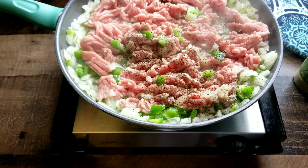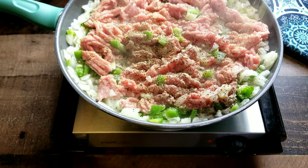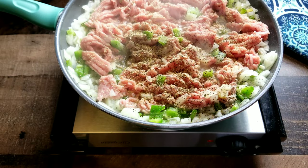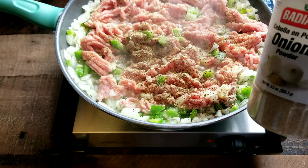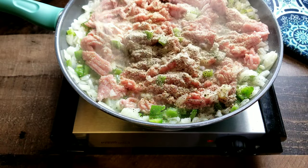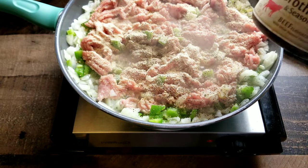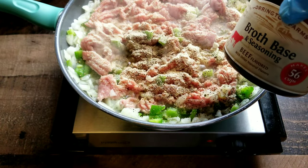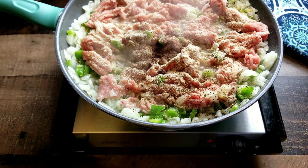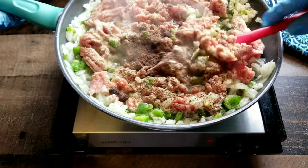Now we're gonna go ahead and season this. I use my tropical sazon seasoning — you guys already know this is one of my favorite seasonings. If you haven't tried it, I recommend you give it a try. Now we're gonna add in some onion powder. Make sure to season it good, get in there with that seasoning so the flavors can really pop. Next you want to add in this beef bouillon seasoning — it's like a bouillon cube but it's actually a seasoning. If you have not tried it, give it a try.